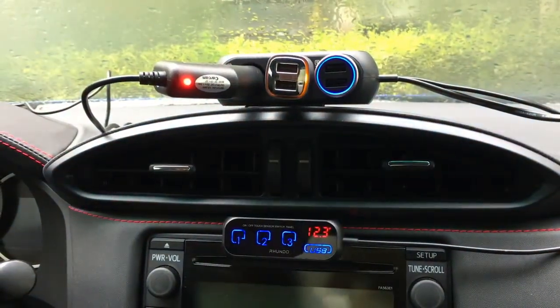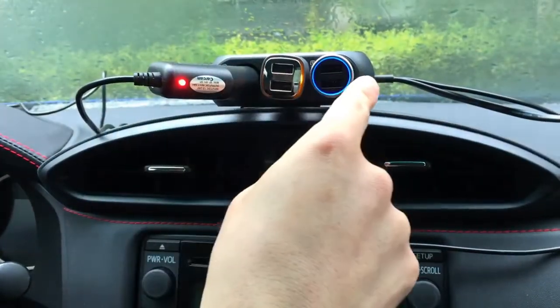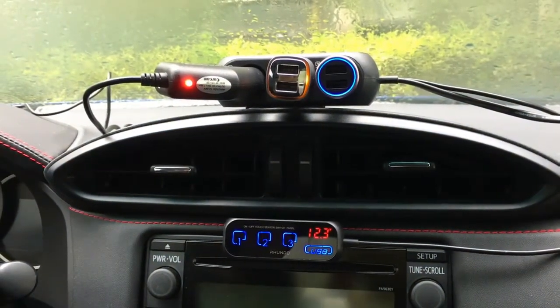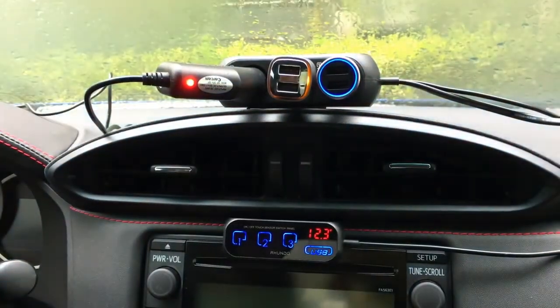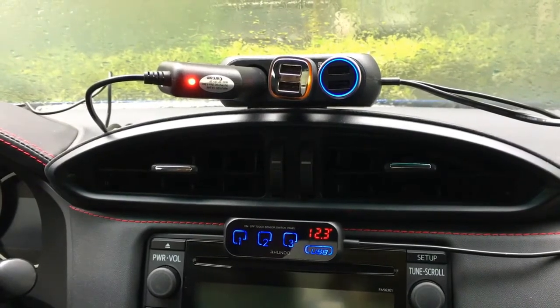If all the outlets switched on simultaneously instead of sequentially, it could put a lot of stress on the car's battery because there would be a current surge the moment they're switched on, especially when they're fully loaded. This sequential setup can significantly reduce the amount of stress on the battery.